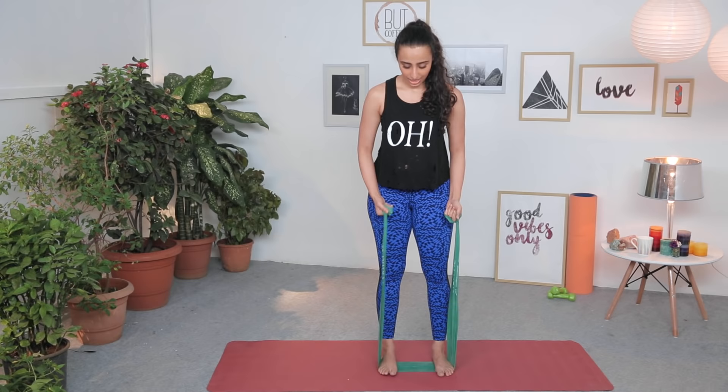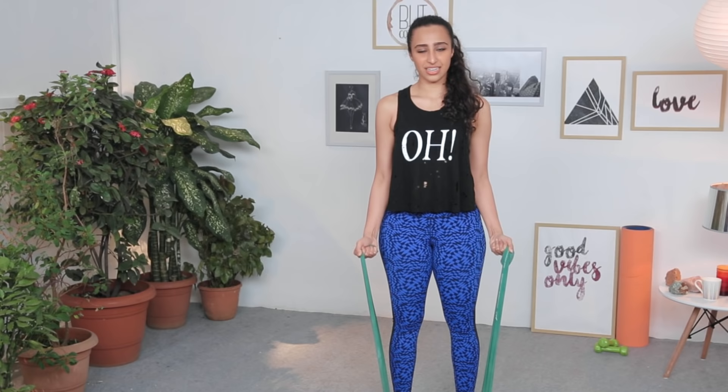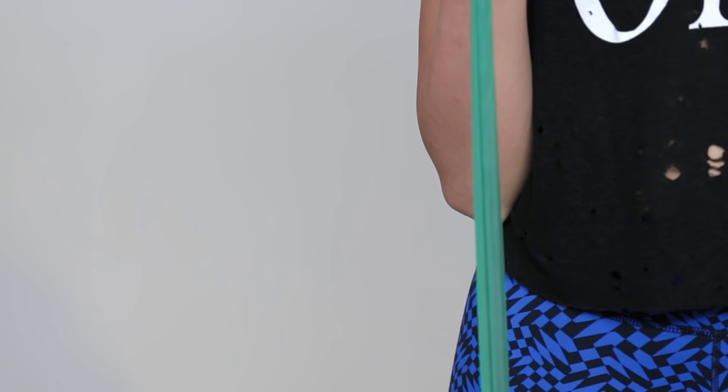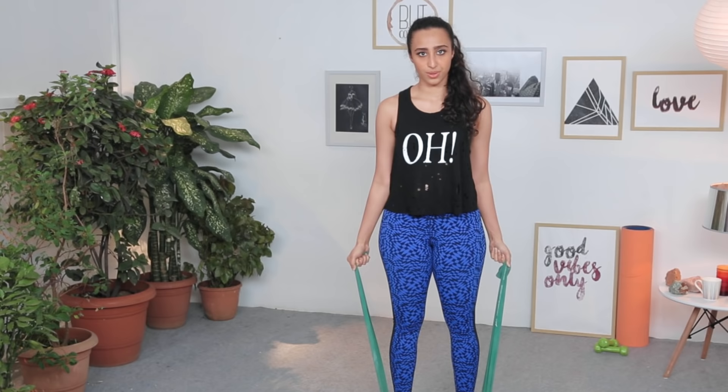Now to work the bicep muscles, tighten the band a little bit. Pull up and release. We're working the biceps now — keep your elbows in one place while doing this one. Do 10 to 15 repetitions of these as well.